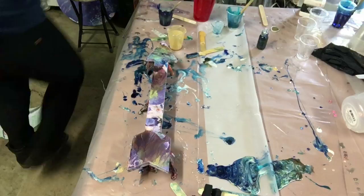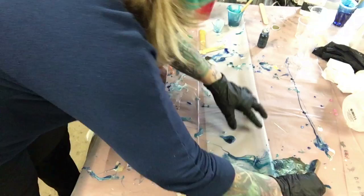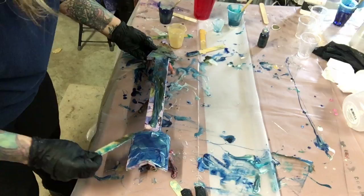I know this looks absolutely crazy and it probably is, but I had spilled all this resin on the table from the video I just did and it's just sitting there. So I thought, what the heck, why not use it? So I am using the stuff that's sitting on the table. I do have a little bit of color in my cups that I'm going to pour on here.